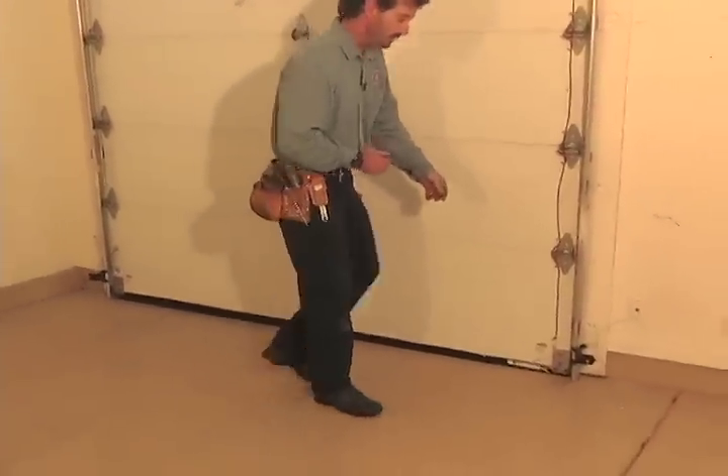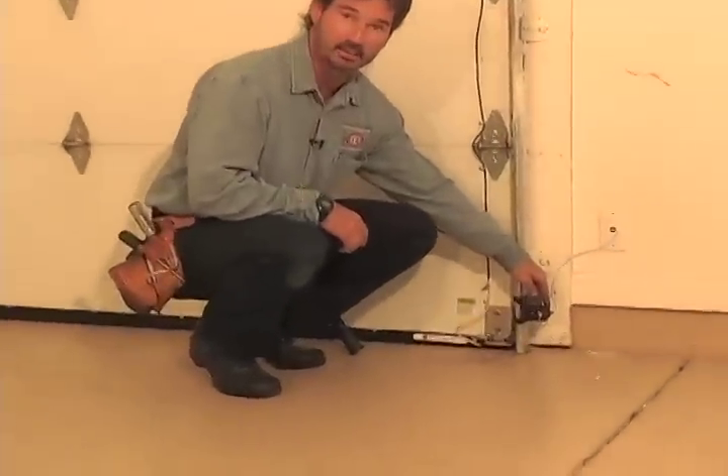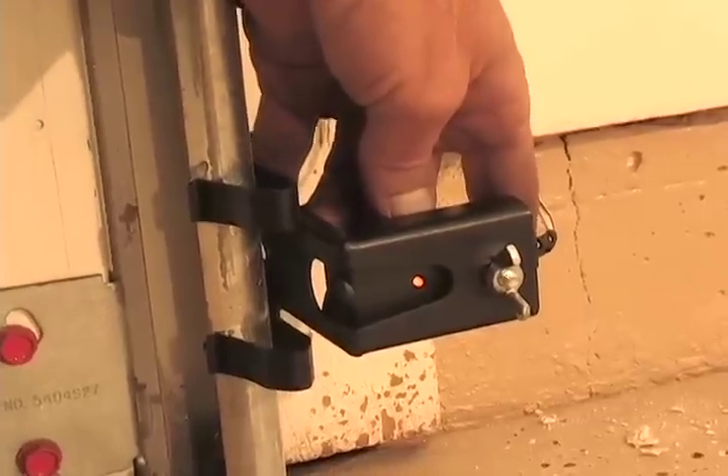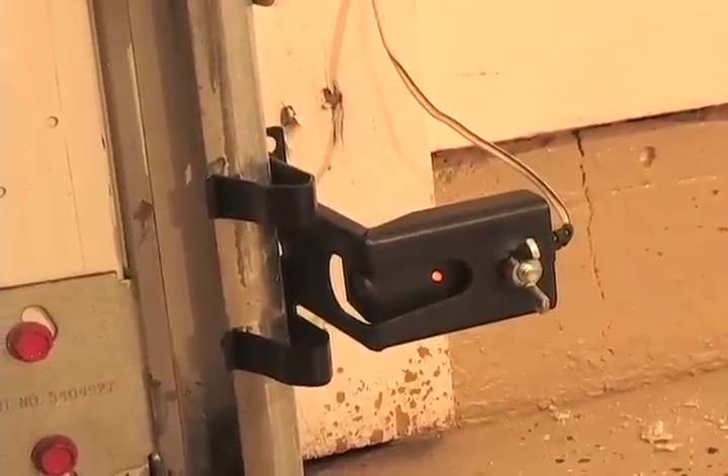In 1993, there was a change to the garage door opener industry requiring photoelectric sensors to be installed with all garage door openers. If you've ever had a situation where your garage door opener will not close the door, it may simply be a matter of those sensors being out of alignment. These brackets can very easily be adjusted by hand. A simple little adjustment to the sensor might be all you need to get your garage door working again — try checking that out first before calling a professional.